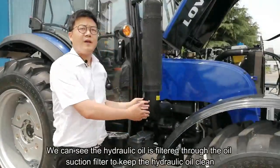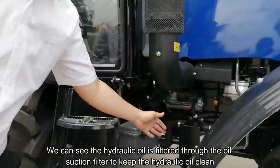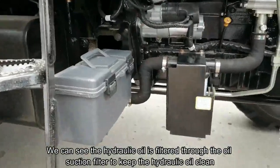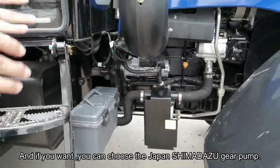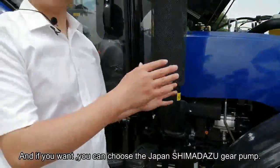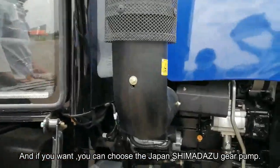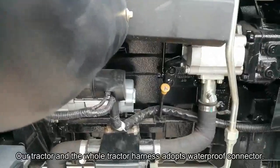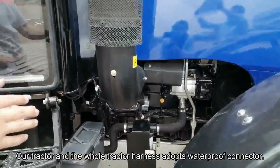As we can see, the hydraulic oil is filtered through the oil suction filter to keep the hydraulic oil cleaner. If you want, you can choose the Japan Shimadzu gear pump. The whole tractor harness adopts a waterproof connector.